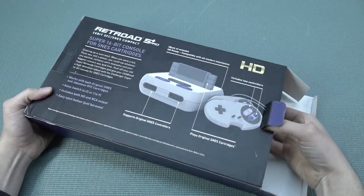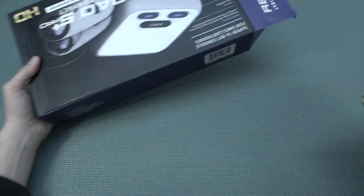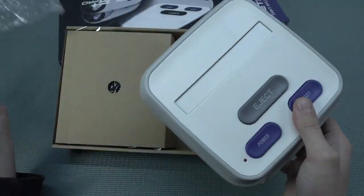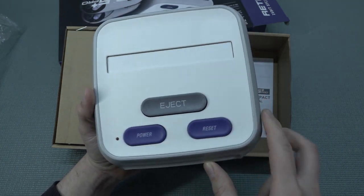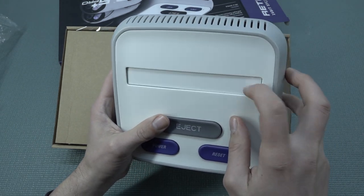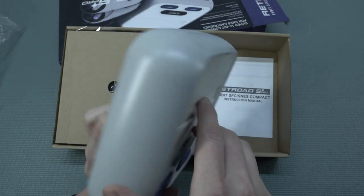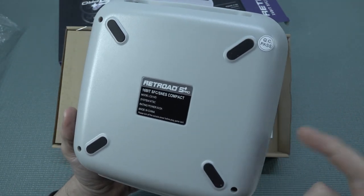This thing comes including everything that we're going to need, and that also includes two controllers. We do have the option to basically use original controllers. The form factor is something different — it's not like a ripoff from the original system that I've seen before, it's a completely different model. Personally I don't like it. We do get a massive power button, reset button, and of course the eject. The cover itself feels very sturdy, like very nice thick plastic, and it doesn't have that cheap feel I've seen before. At the back we're going to get the Retroid sticker and some information.